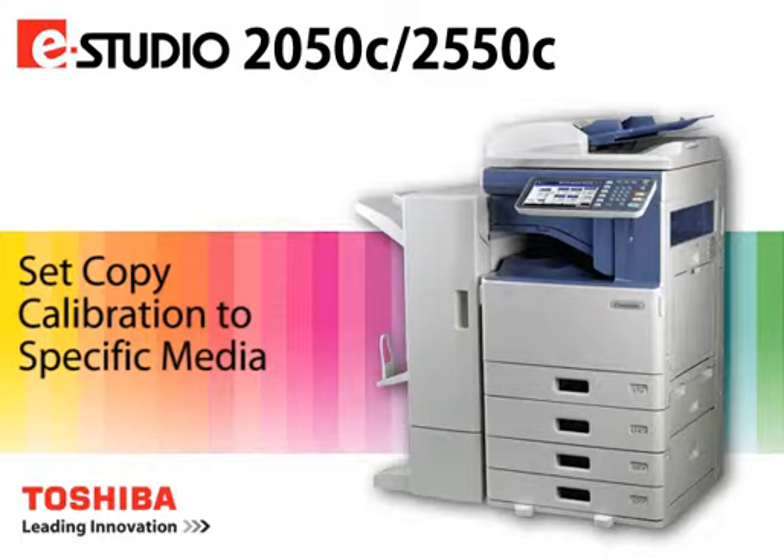The system has two calibration features: Auto-Calibration and Calibration. The Auto-Calibration feature places the system into an automated internal calibration process and optimizes its color output. The Auto-Calibration feature is located under User Functions or User Level Access on the general screen.